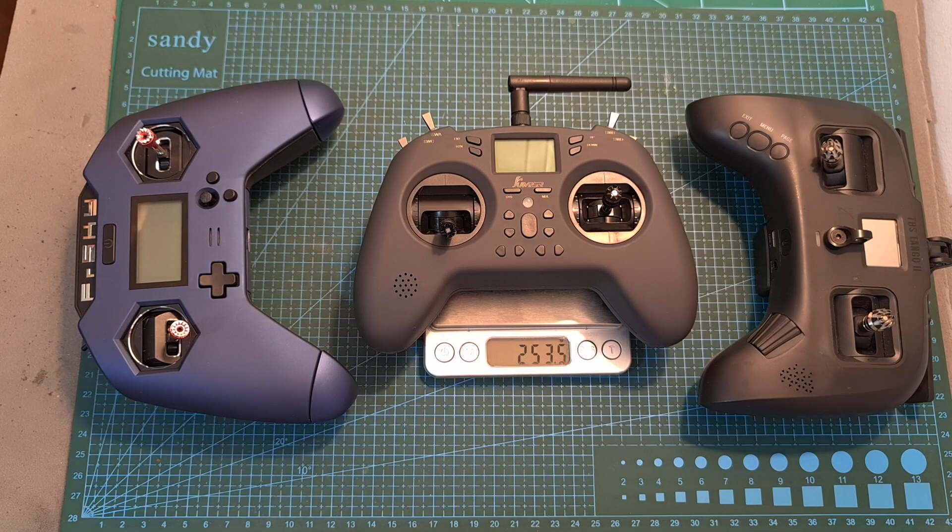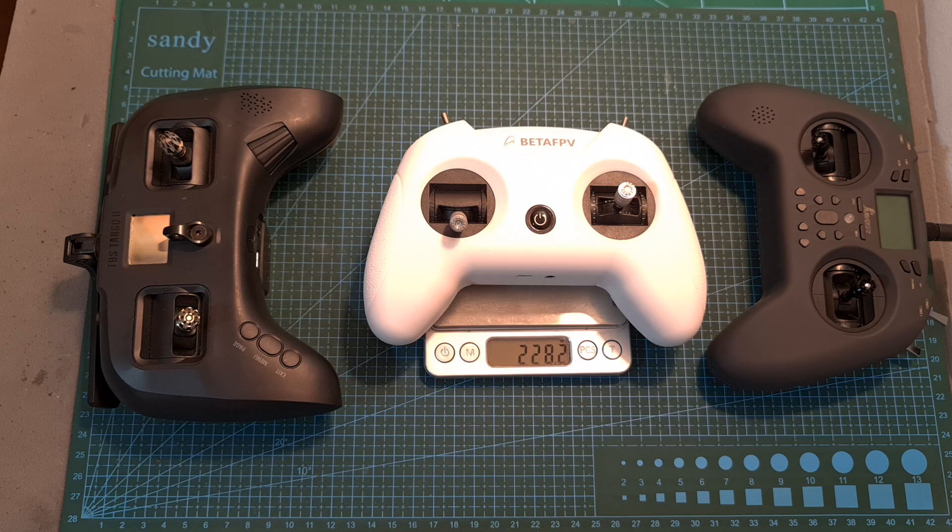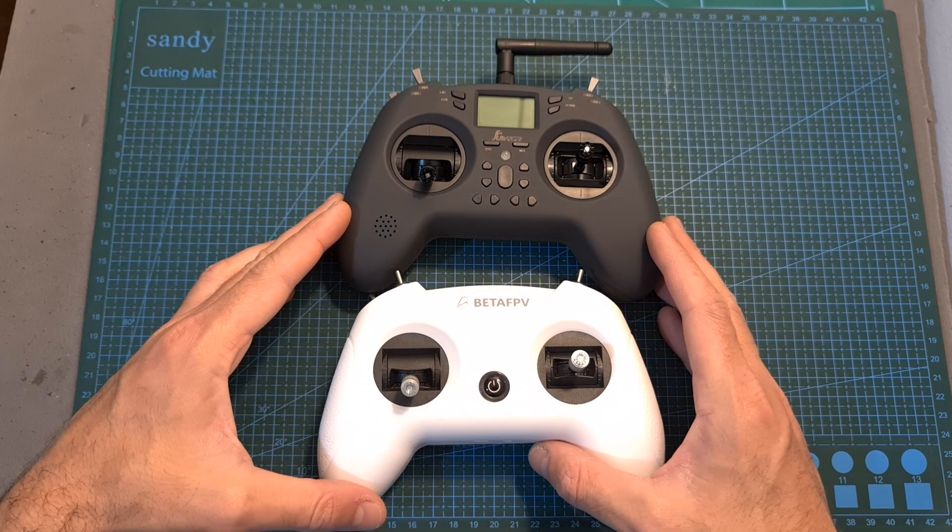In terms of dimensions, the Jumper T-Lite weighs 253.5 grams including a battery, so it is lighter than the TBS Tango 2 and the FrSky X-Lite, and slightly heavier than the BetaFPV Light Radio 2 which shares a very similar form factor.